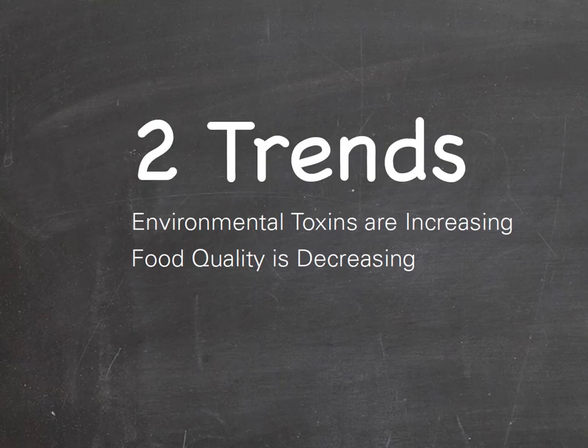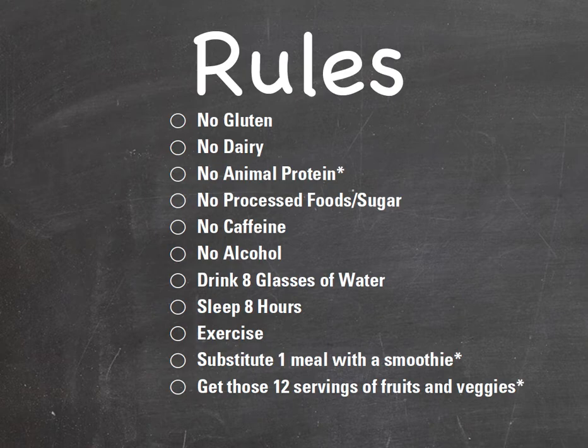Here's the deal — what I just shared with you is what I do when I cleanse. But I've noticed two big trends right now. One is that there are so many toxins in our world, and that is increasing — everything from what I'm cleaning my toilet with to the shampoo to the cities I'm in. Toxins are everywhere. Our food quality is also decreasing because our soil quality is decreasing, we have more processed foods, and we're shipping foods farther so they're not ripening on the vine. You can totally take this list and really transform your life in 10 days with this checklist. I'm going to send you one that's pretty and you can print out and check off each day.